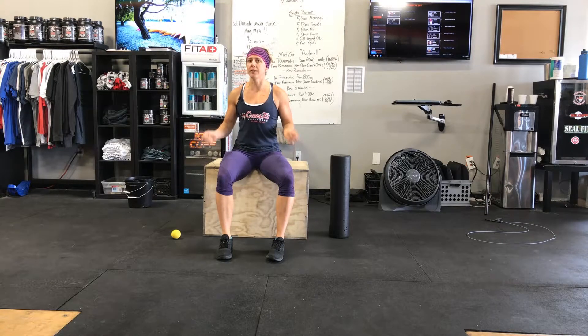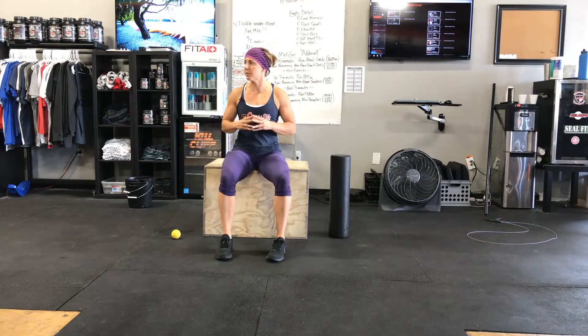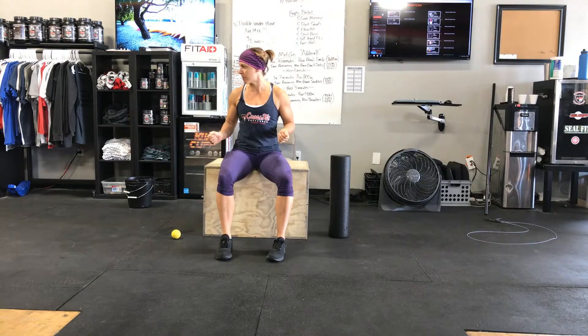From there we practiced our single unders, testing yourself on how many singles you can do in one minute, working to build consistency of 130 or more. That's a really good place to start if double unders feel really hard — start with those single unders.